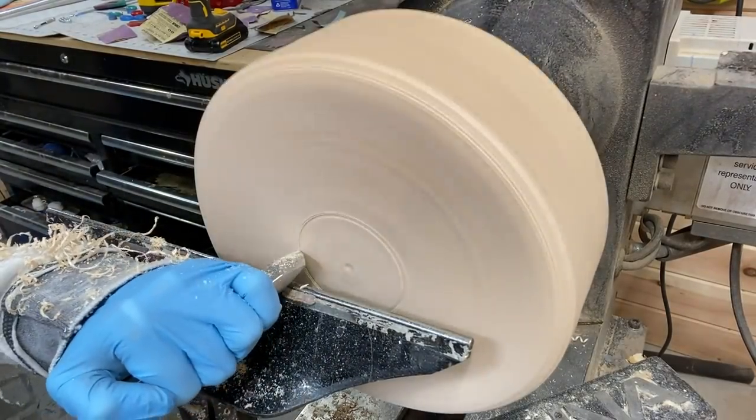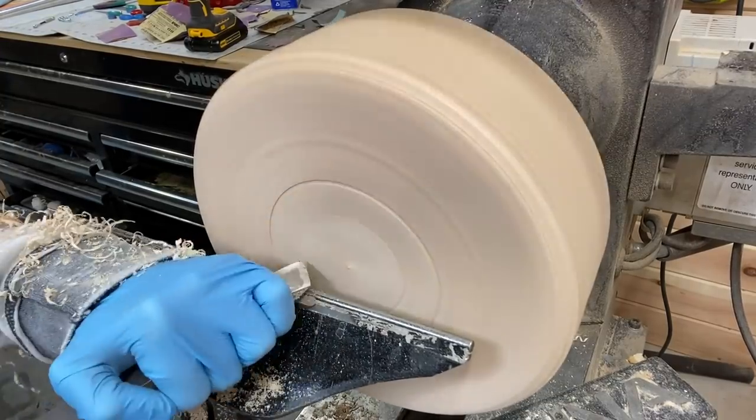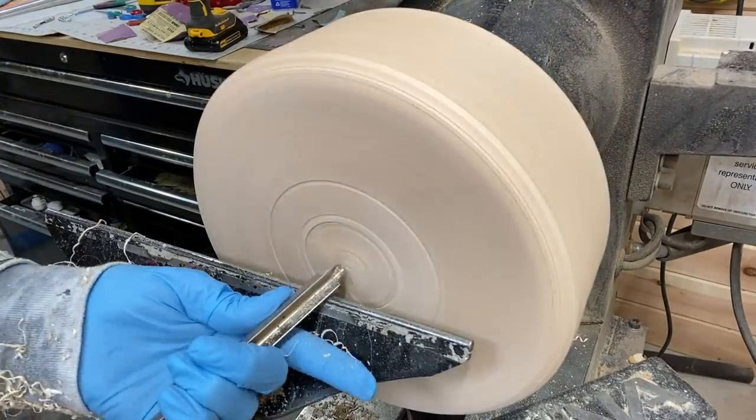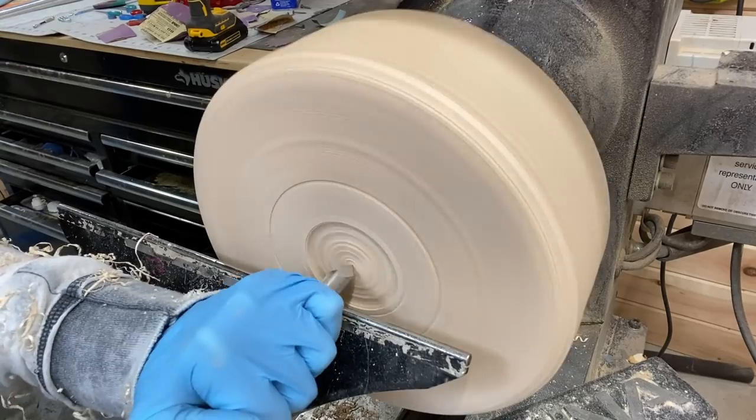Starting to define the mortise and the foot here, making the recess for the mortise. Using the skew chisel and the bowl gouge for this.